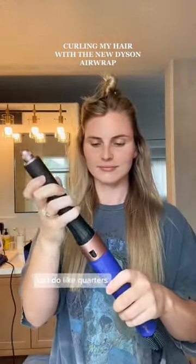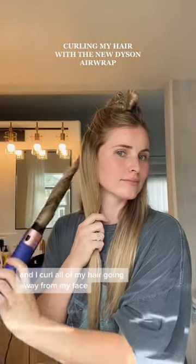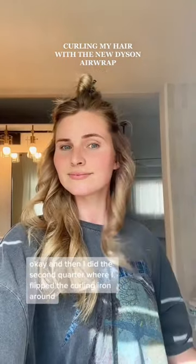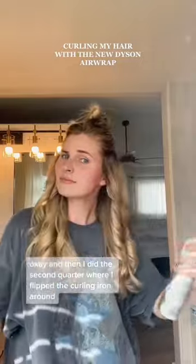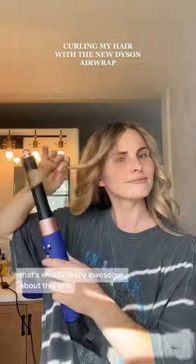I go in in sections — I do quarters, splitting my hair in half and then doing half of one side, then half of the other. I curl all of my hair going away from my face. For the second quarter I flipped the curling iron around, and I love that you don't have to switch tools — that's what's really awesome about this.